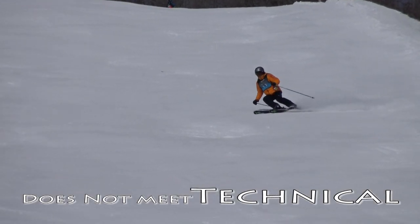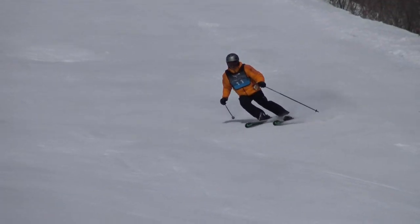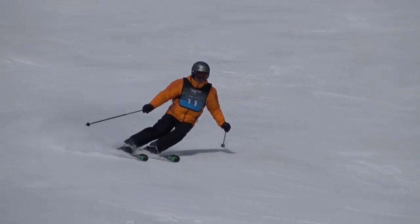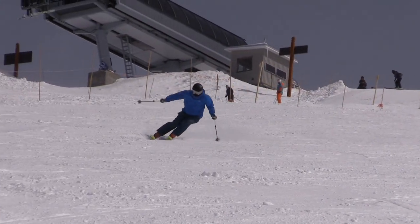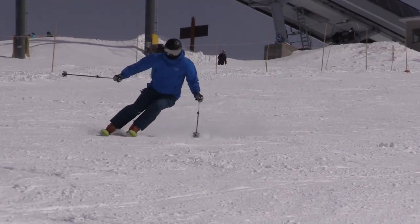The next examples do not meet standard for technical reasons. Here the stance of the skier is collapsed and lacks mobility. This skier lacks separation and has difficulty maintaining balance on the outside ski. There is some tipping and rotation of the upper body, especially between turns.